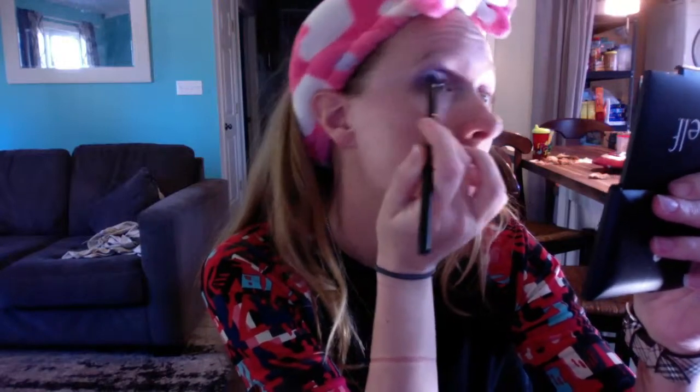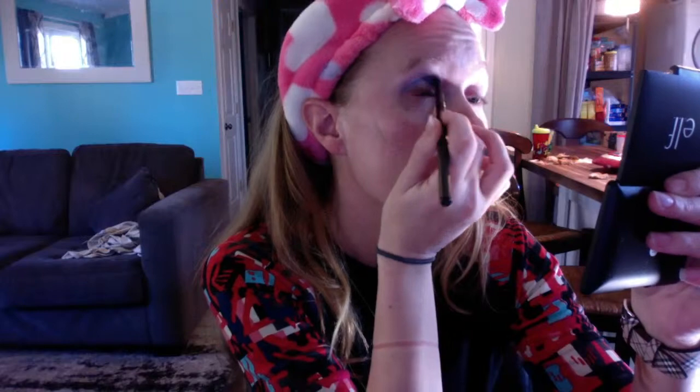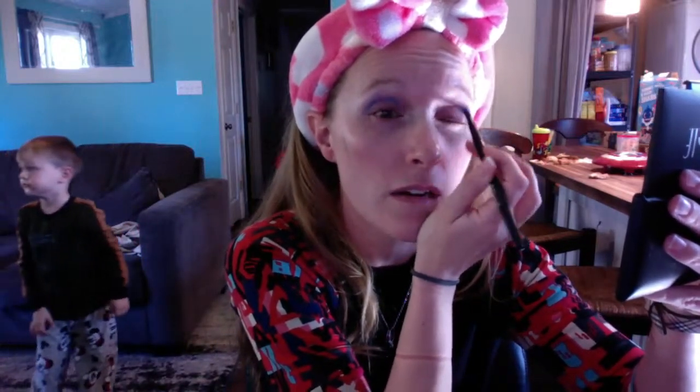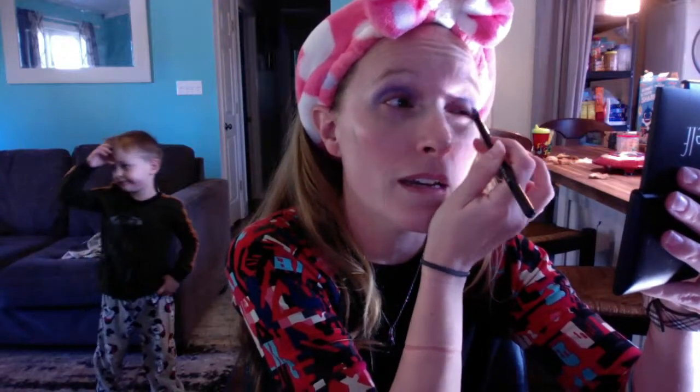Sorry about the lighting — I tried really hard to get it as best I could. That's definitely a light blue but that's kind of what I wanted. I haven't really wanted to do anything smoky recently; I've just been feeling more into lighter shades.